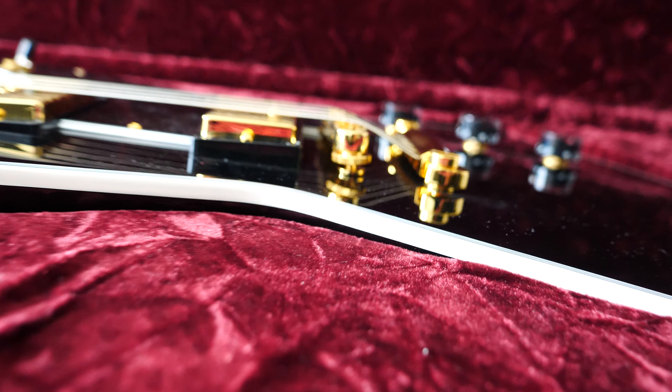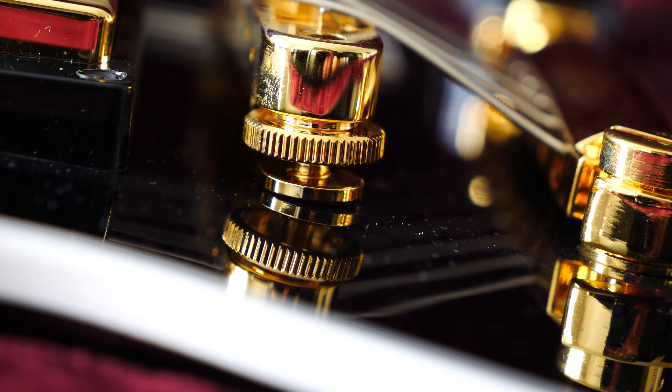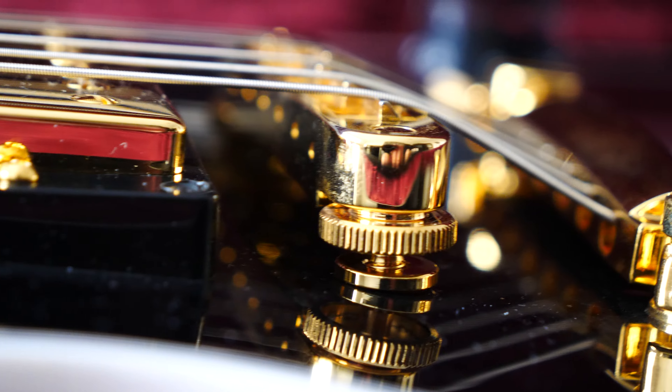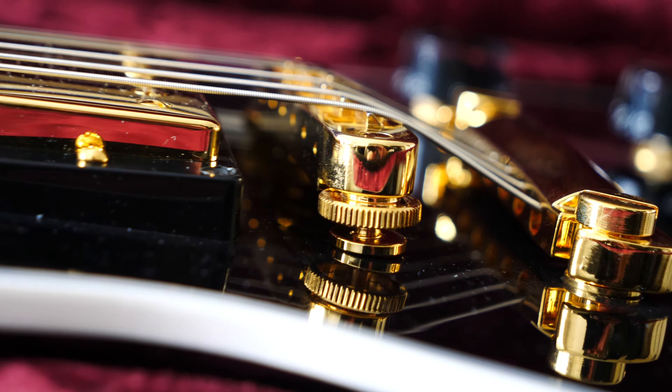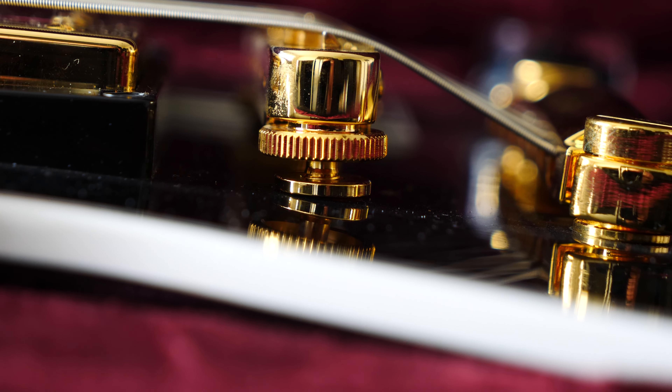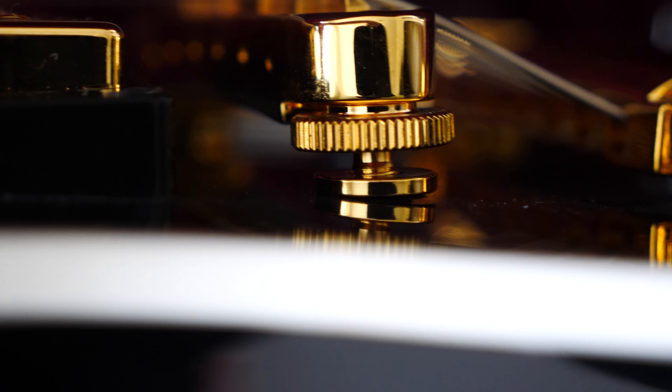Just look at how the TOM bridge has been installed — do you see the angle? I cannot believe that on a guitar for that amount of money, this is how Gibson installs a TOM bridge into a Gibson Explorer Custom. I just cannot believe it — I'm going to show it to you much closer.